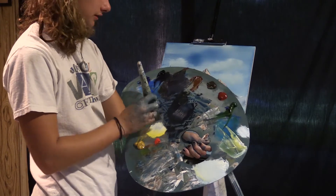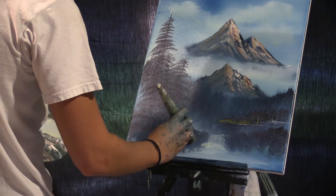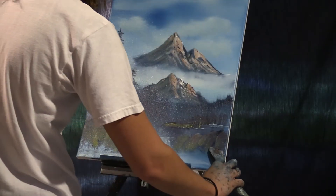We're just gonna grab our little oval brush and put some highlights on these bushes. So let's just tap them in and go on down.